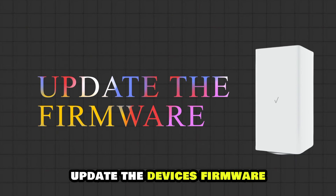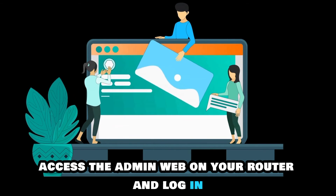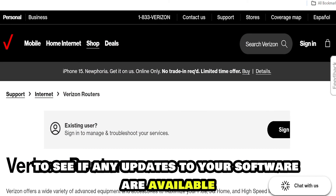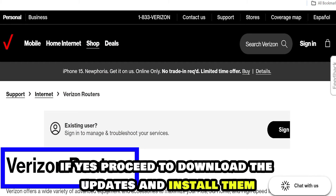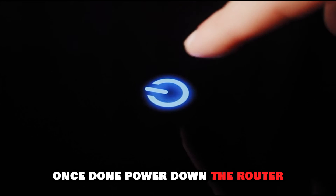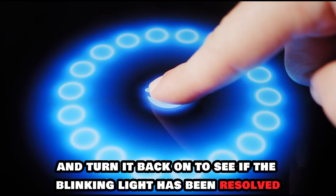Update the device's firmware. Access the admin web on your router and log in. Go to System Settings to see if any updates to your software are available. If yes, proceed to download the updates and install them. Once done, power down the router and turn it back on to see if the blinking light has been resolved.